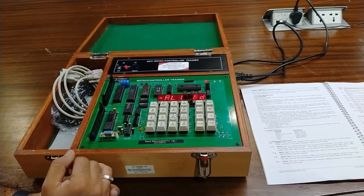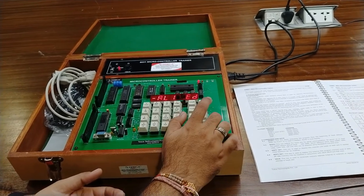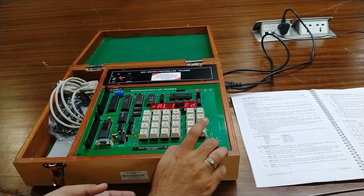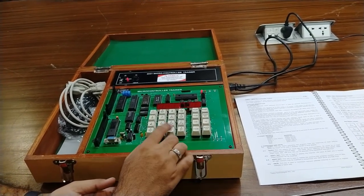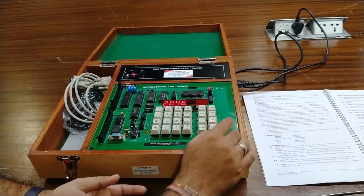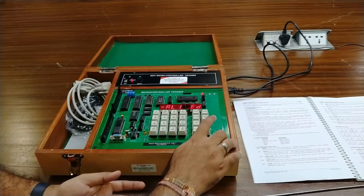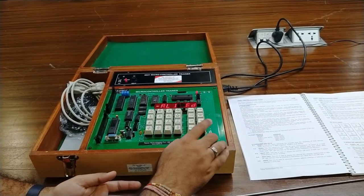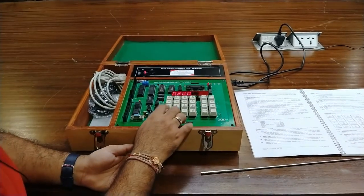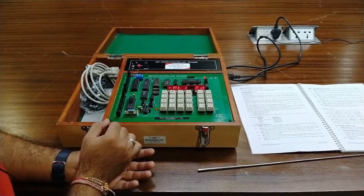Now we move to the modify internal and modify external keys. By pressing modify internal you can modify the internal memories of this RAM, and by pressing modify external you can go to any required address to modify the external RAM. Using the Go key, you can execute the program — first press the starting address of the program and then press execute to run it.